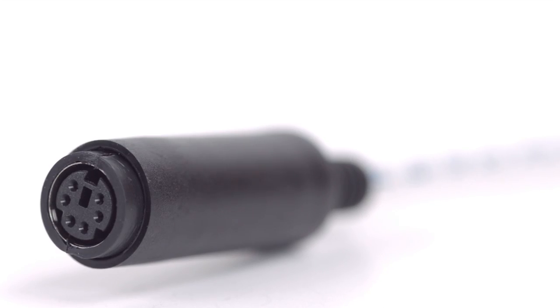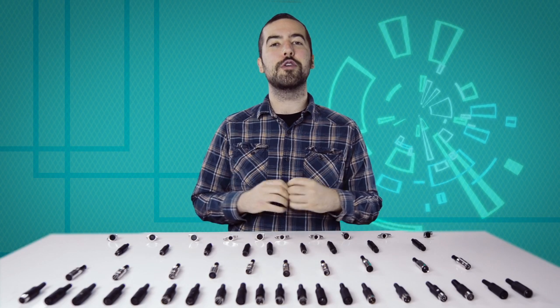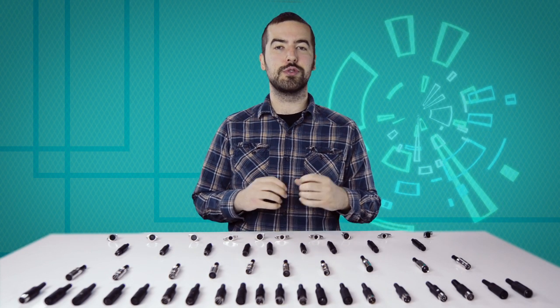Congratulations! You have successfully installed the 6-pin Mini-DIN Female Solder Connector. For all of your cable and connector needs, choose Show Me Cables.